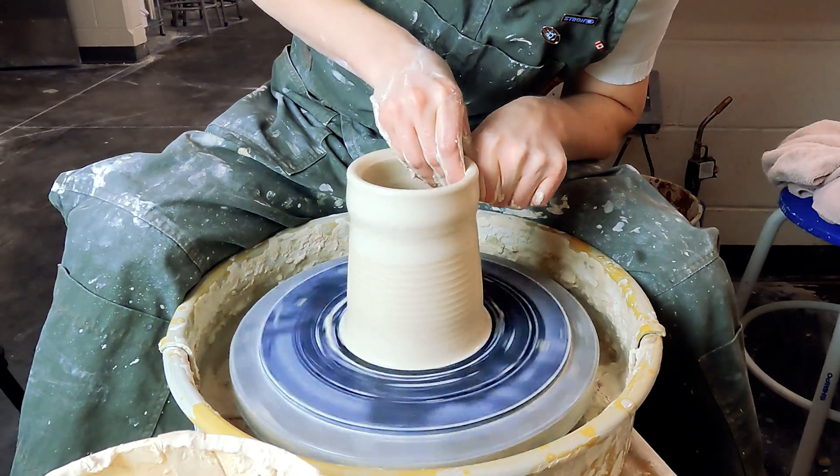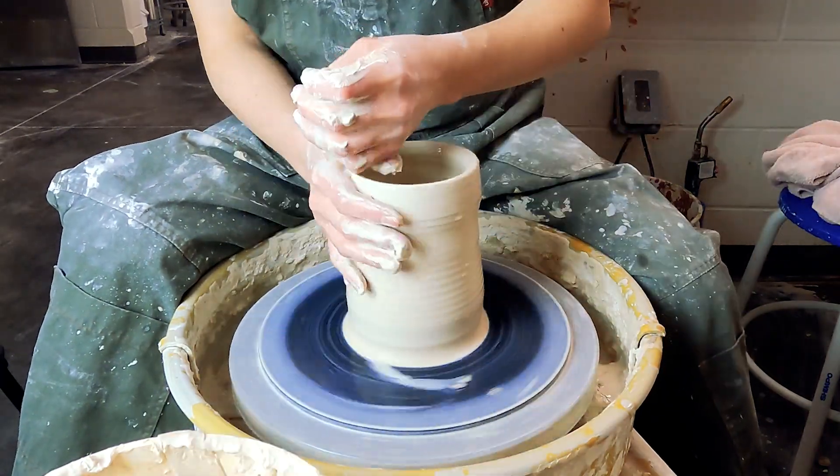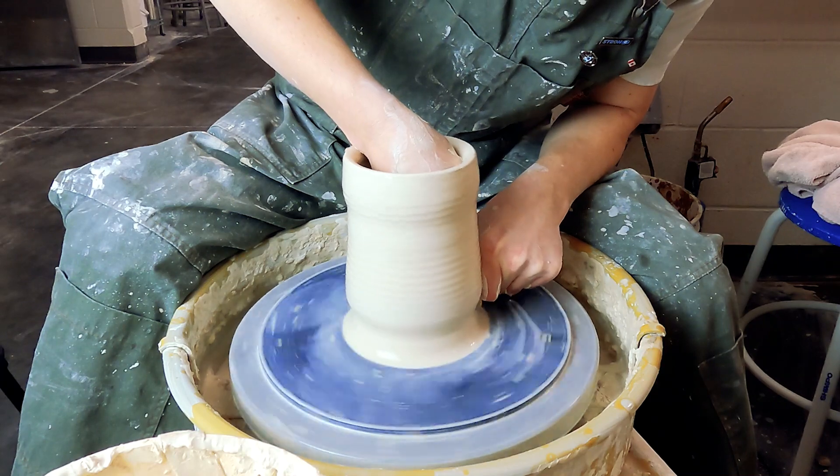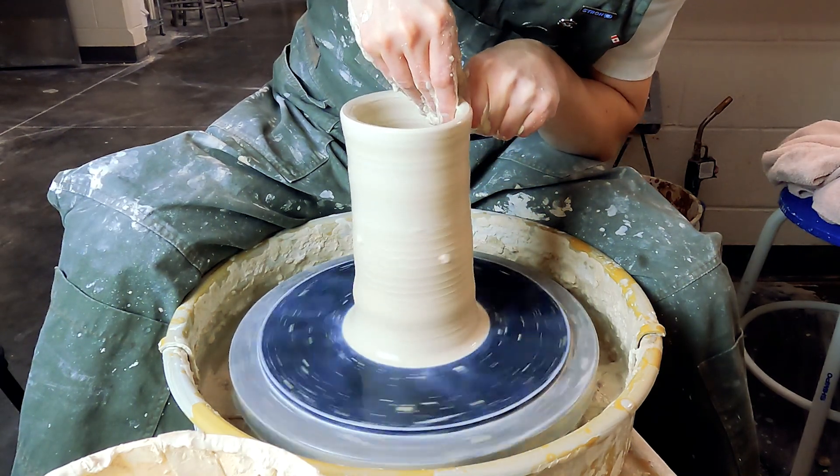So that top section — that top inch and a half or so — it's quite a bit thicker than the rest of the body. On the third pull, we're evening everything out and getting the rest of our height, but backing off on the pressure just at the lip.